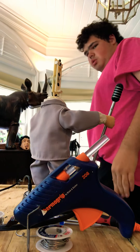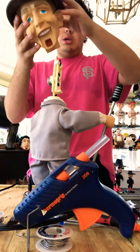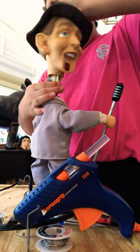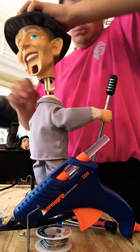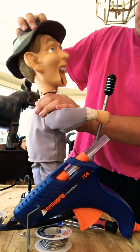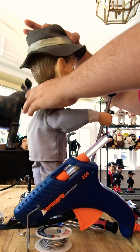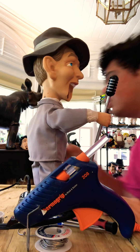All right, that'll work guys, so let me put the little head back on. The thing I don't like about these animatronics is the way that the heads are formed — like, you have to put it on just so, and it's just all that fiddling around.